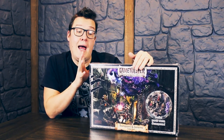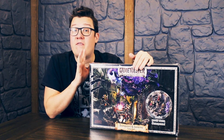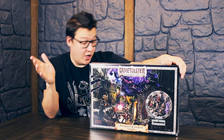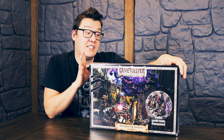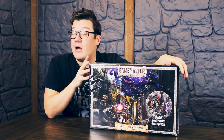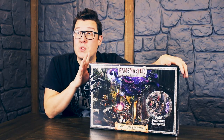Thank you so much to Army Painter for letting us get a hold of this a little early. These are due out mid to late February. We're not putting an exact date on them yet because the world's still in a bit of a state, so who knows when we actually get them — but hopefully around February. We're going to open it up, see what's inside, and let you know whether this is good value because there's a lot of stuff in here. Whether or not it's cheaper to buy it all separately — I imagine it's going to be cheaper to buy the box because it's a pretty good price point. This retails at $99 USD, around $120 CAD, and you get all this.